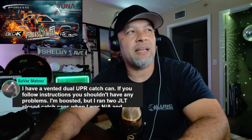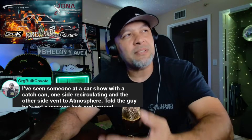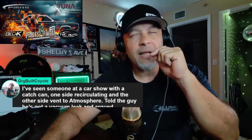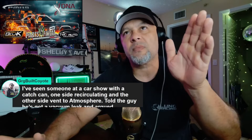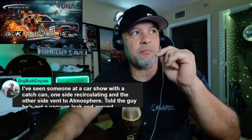Katie says she's seen someone at a car show with a catch can — one side recirculating, the other side vented to atmosphere — and told the guy he's got a vacuum leak but he argued. So how do you explain to someone who doesn't really know much about how the PCV system works that by only circulating one side it can cause a vacuum leak?